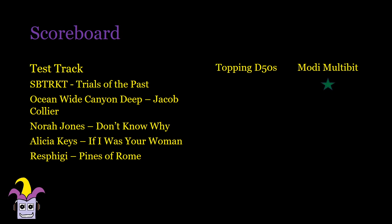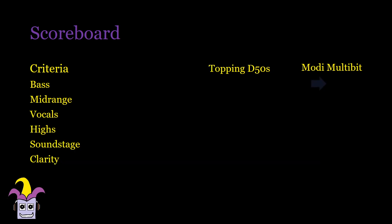And despite not changing cables for the Modi Multibit, for all my test tracks I still preferred the Modi Multibit. But the differences are no longer a massacre and most of all, I could see that someone looking for a neutral DAC could choose this. The MIMBY is bolder, more aggressive and exciting, while the Topping is more distant and level, like watching from the back at a concert. In terms of bass, the D50S is slightly louder but softer and has less definition than the Modi Multibit.